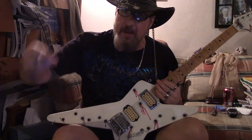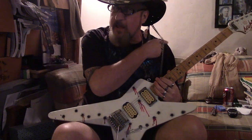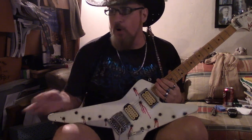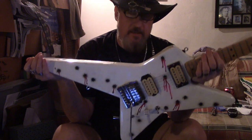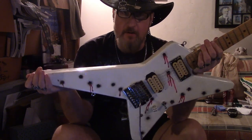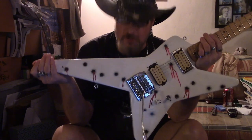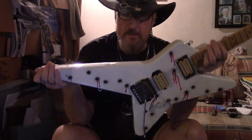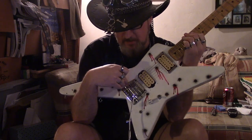Alright, so another thing at NAMM — Charvel was pushing their new line of throwback guitars, which are star bodies. This is a Charvel star body. I bought it in 1980 for $80. It's solid maple, one piece of wood. It's carved out for two humbuckers, obviously.